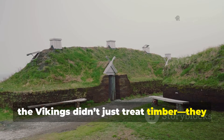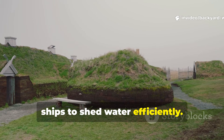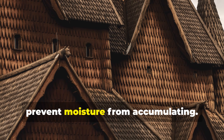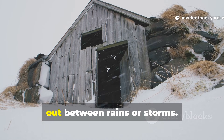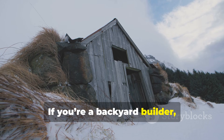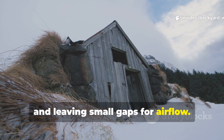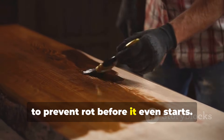The Vikings didn't just treat timber — they actually designed their buildings and ships to shed water efficiently. Steep roofs, overlapping planks, beveled joints, and elevated posts all worked together to prevent moisture from accumulating. Airflow around the wood allowed it to dry out between rains or storms. If you're a backyard builder, you can emulate this by raising posts on stones, sloping surfaces, and leaving small gaps for airflow. In the end, design works hand-in-hand with treatment to prevent rot before it even starts.